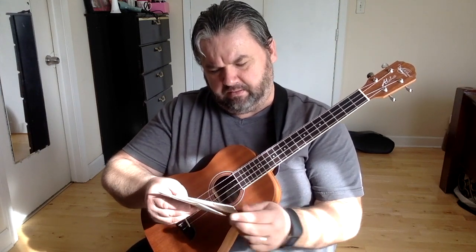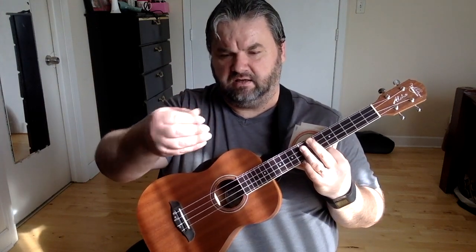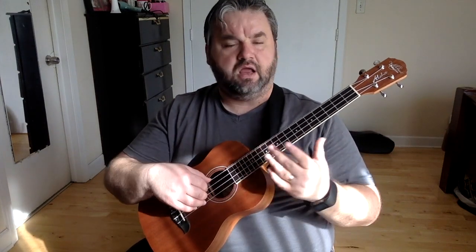I put some Nile Tech D'Addarios on there — that's what I have now. They're about a week and a half to two weeks old, but I've been practicing a lot, so they're really worn out. I could have changed them last week. I have a set of clear nylons in the mail, should come any day now. I did try the titaniums on my other baritone — they're very sturdy and powerful strings, but the trebles were a bit scratchy for my taste. I play with classical guitar technique and have fingernails, so that was a bit scratchy. I can't wait to try the clear nylons. Right now these Nile Techs are kind of old, so the sound is a bit dull.